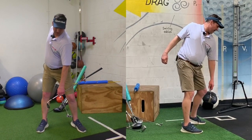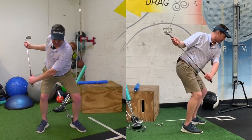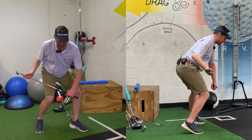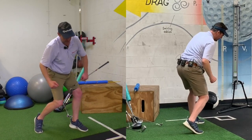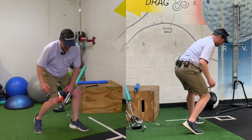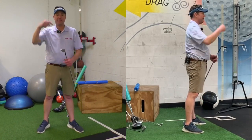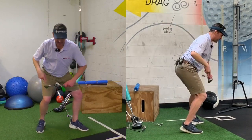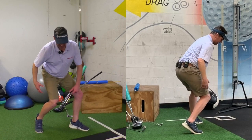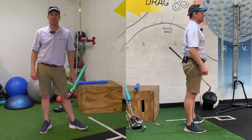In the downswing, we actually want more energy. So we're going to add a little bit of knee flex, then pivot. Now I've got more force into the ground. And now with the rotation, I've got a rotational force and I've got an up and down force. Because I've flexed both knees, that increased the pressure there and increased the turn. Now I've got all this leverage to push up with and continue turning.